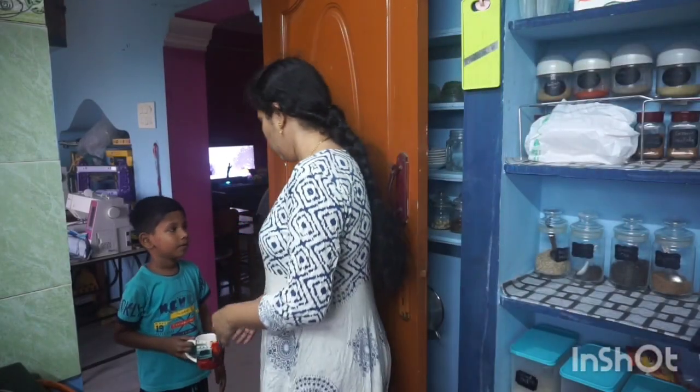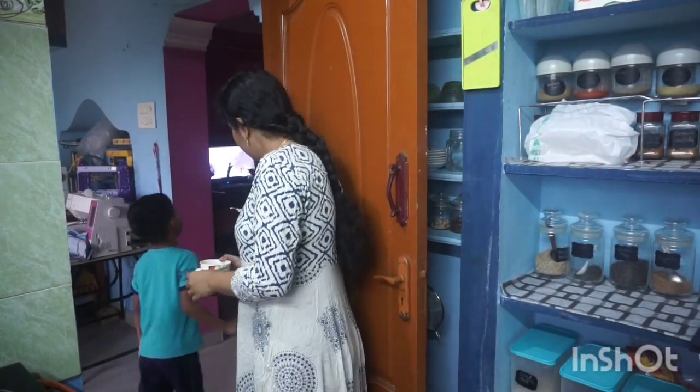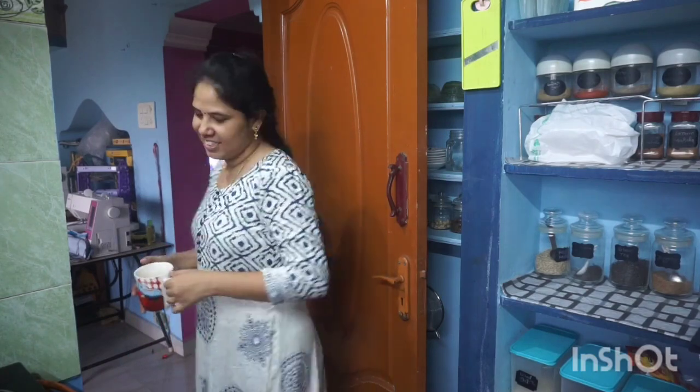Hello everyone, welcome back to my channel. Today I am going to talk about my husband's breakfast.